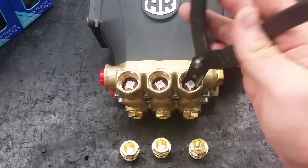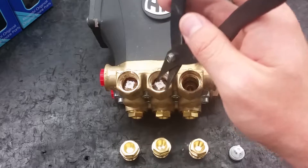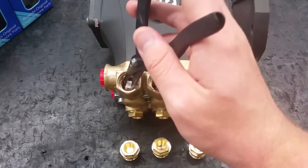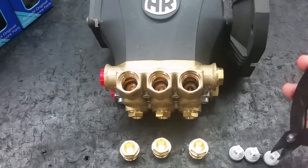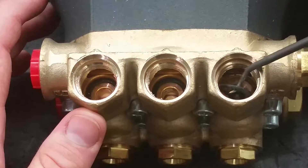To remove the valves, use a pair of pliers and grasp the plastic valve cage, then pull straight out. Use a pick to remove the O-rings still in the pump.